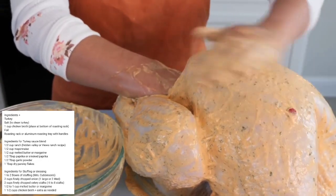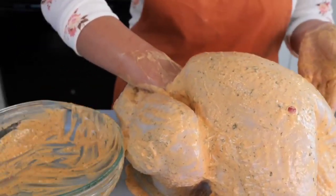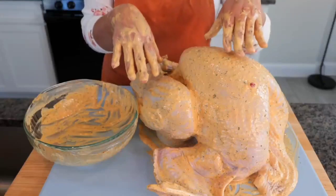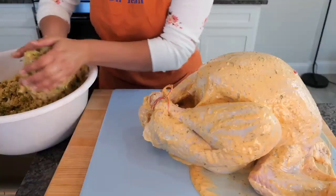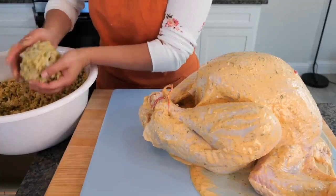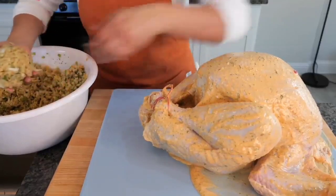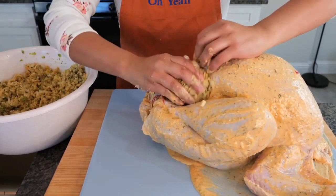We want you to present a really beautiful turkey — we don't want a Christmas Story scenario here! Keep your hands clean. Take your stuffing and make a big ball by pressing it together — it's basically a softball. This makes it much easier to place inside the cavity.